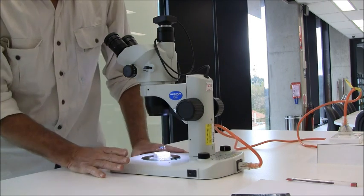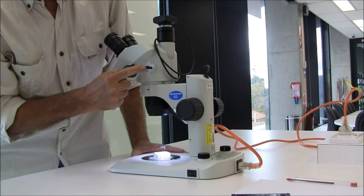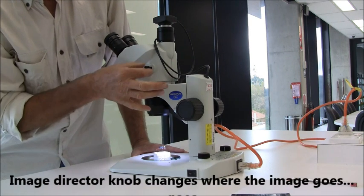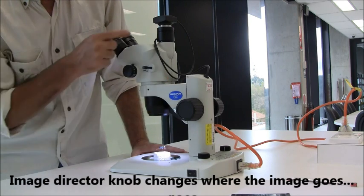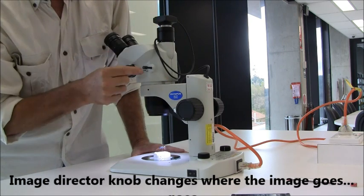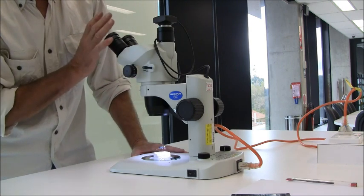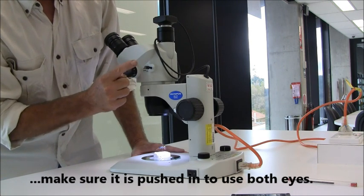The next thing in setting this up is to make sure that this little knob is pushed in. It's pulled out to send the image to the camera and then to your computer, but if you want to use it with both eyes, that knob has to be pushed in.